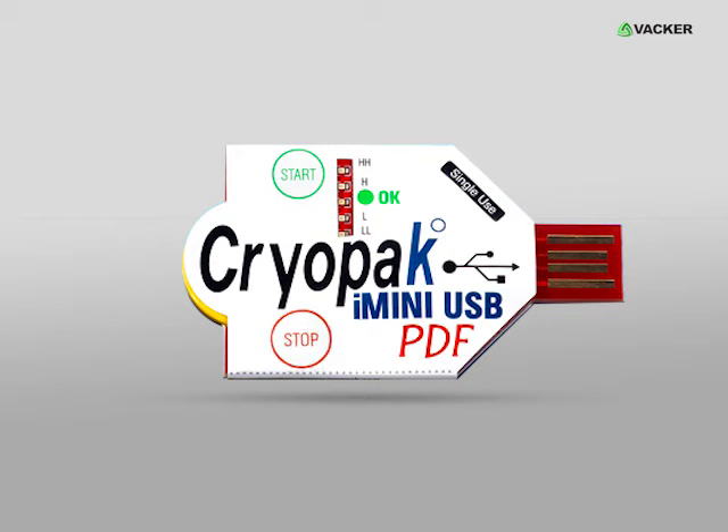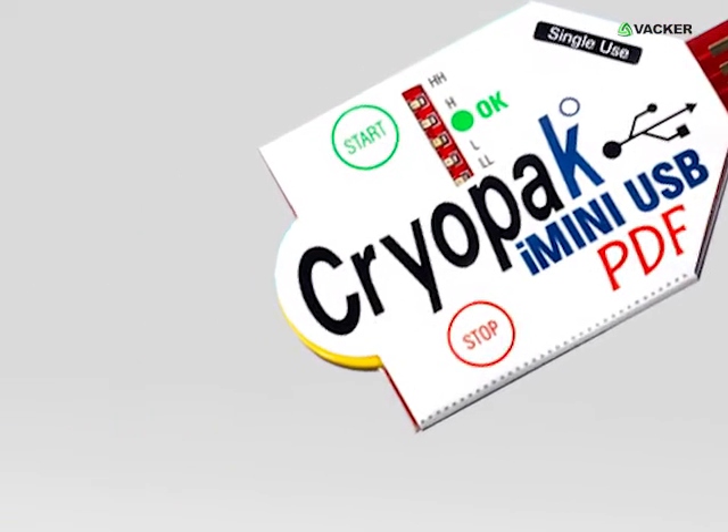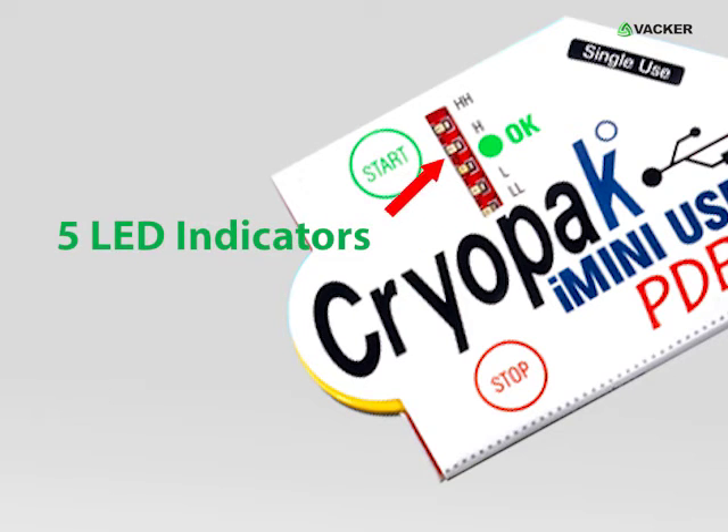There is a start and stop button in the data logger for starting and stopping the data recording. There are 5 LED indicators on the single-use USB data logger which will display whether the temperature has exceeded the higher or lower permitted levels.